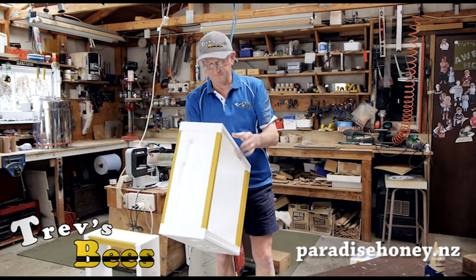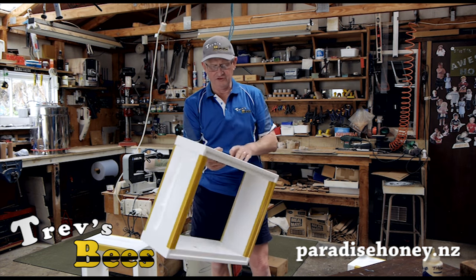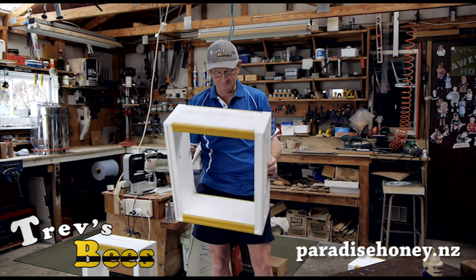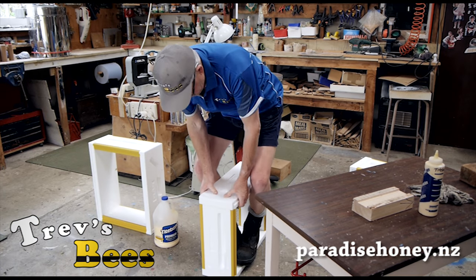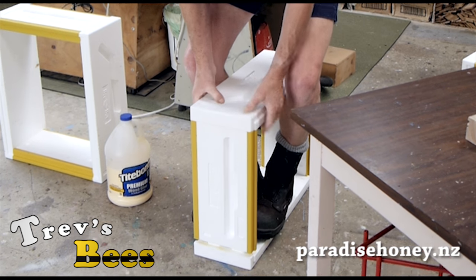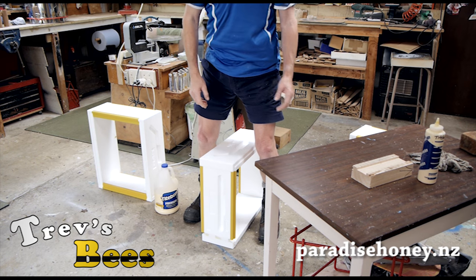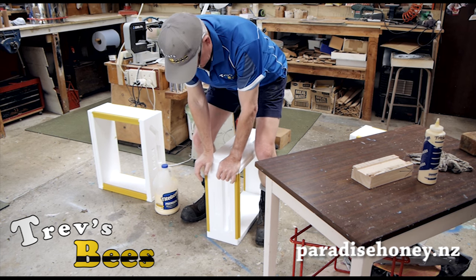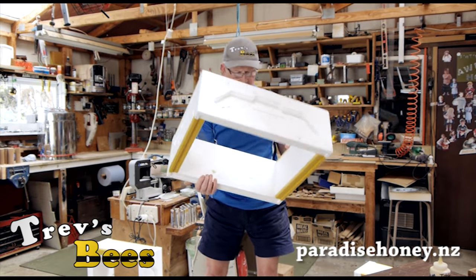Just one little extra tip: if by chance you have assembled them wrong — and it is possible to get the handles upside down — put them on the ground like that, stand on them, and just wobble them and that will pop it open. This only works before the glue dries. Once the glue is dried you will not be able to get them apart.